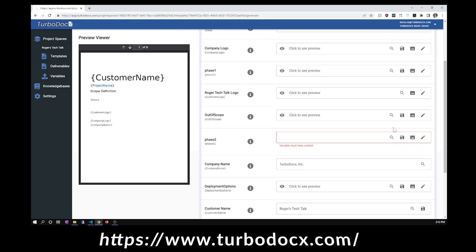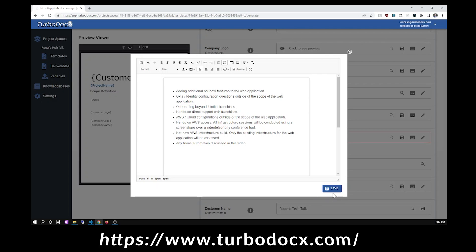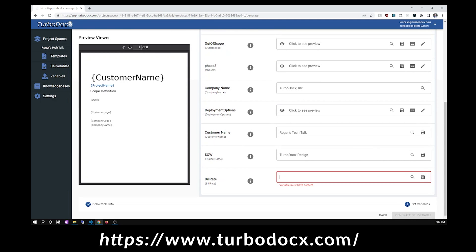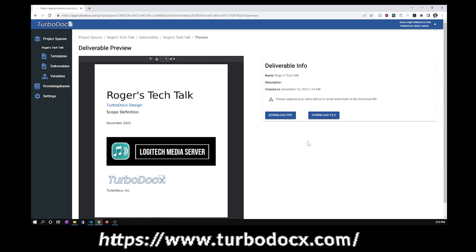TurboDocs is a document and slide deck templating platform that can help you make documents in just a few clicks. They break down the template into small building blocks that can be reused over and over again, giving you a great starting point to move quickly and efficiently. You can crank out a proposal or any other document in under a minute, so you can focus on building cool stuff and leave the paperwork to TurboDocs.